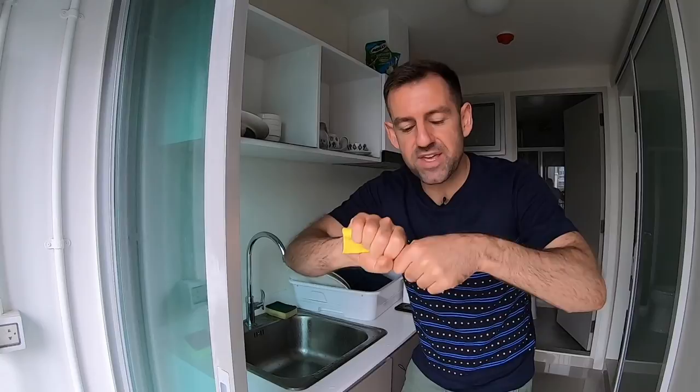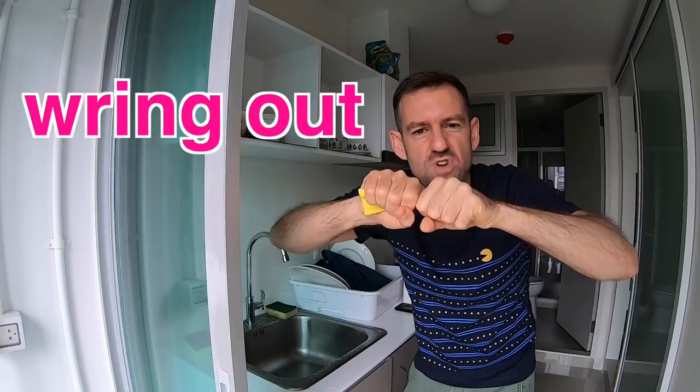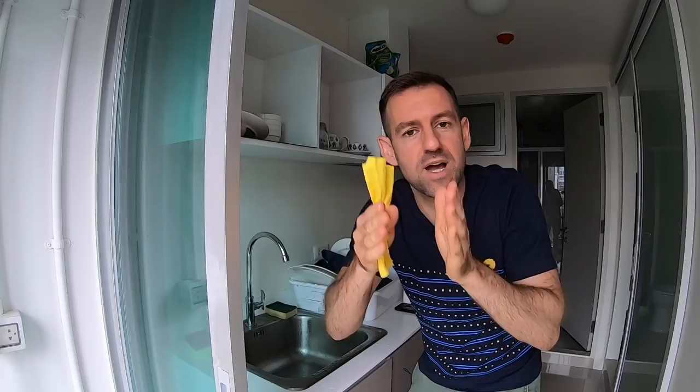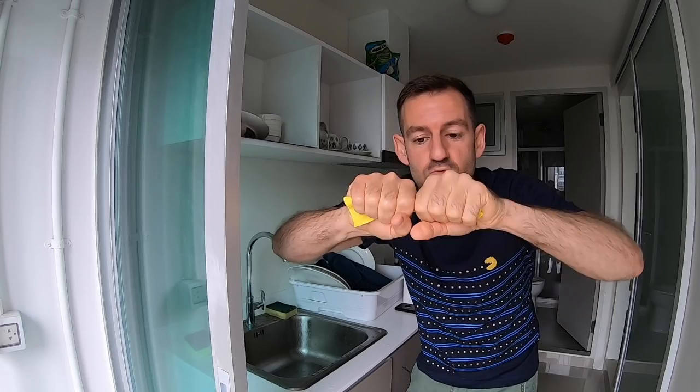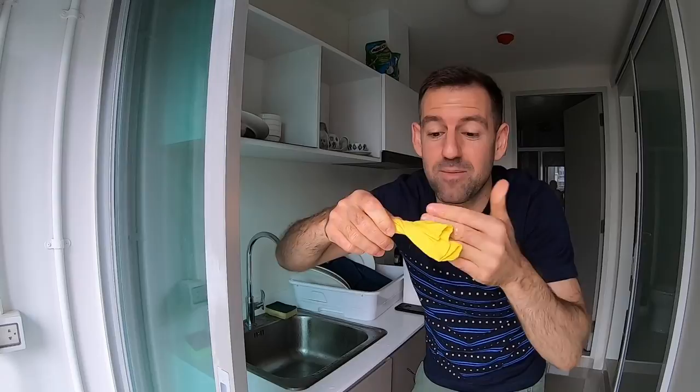So that's some vocabulary. But let's talk a little bit more about this verb: I'm wringing out. Wringing out — this kind of twisting motion is called wringing, or wringing out. The word "out" means that the water is coming out of the cloth. I'm wringing out the water. There are some drops of water coming out of the cloth.